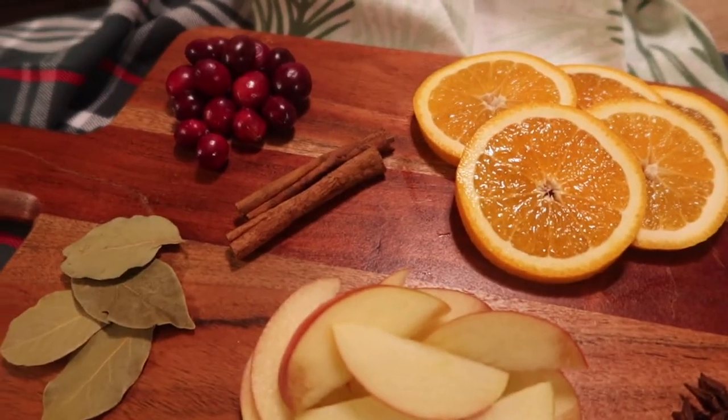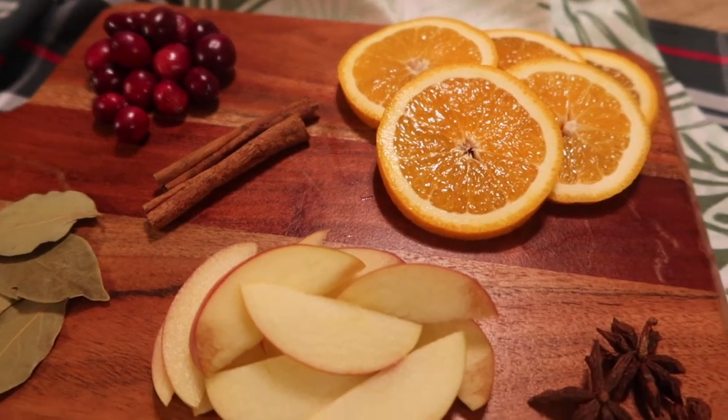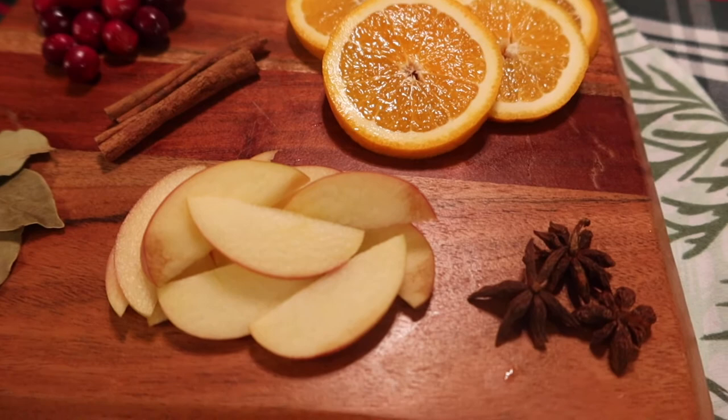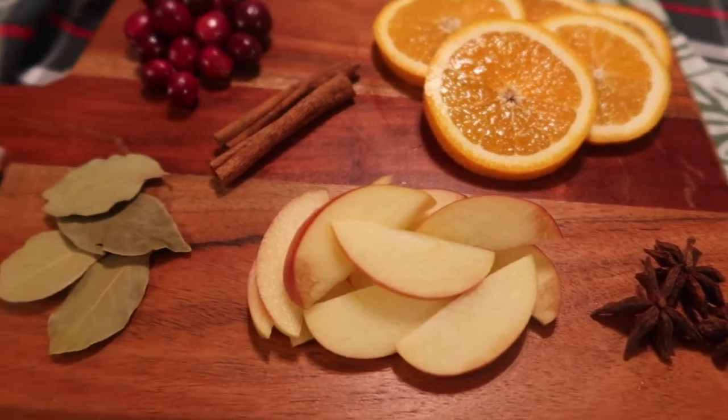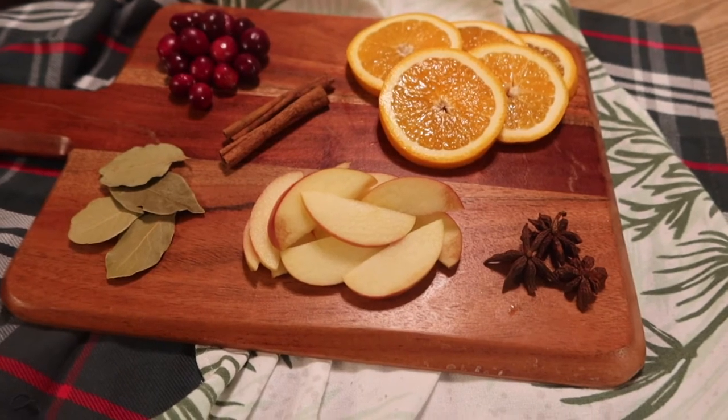This first one I call 'Cozy Christmas.' It is cranberries, orange slices — these can be fresh or dried — cinnamon sticks, bay leaves, star anise, and apples. I think it's star anise; I'm not 100% sure how you pronounce that.